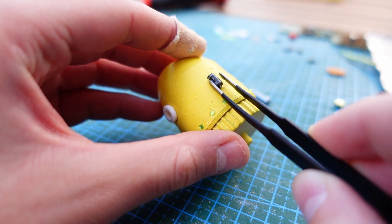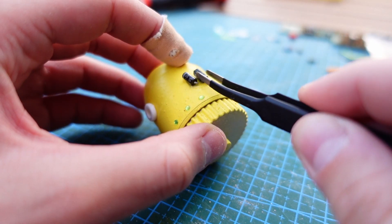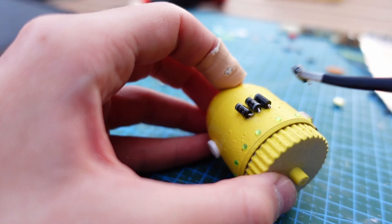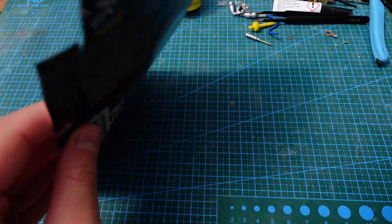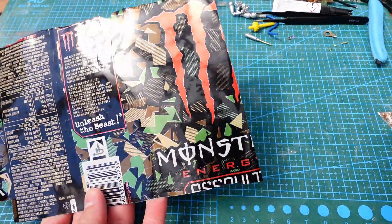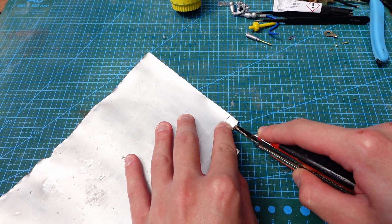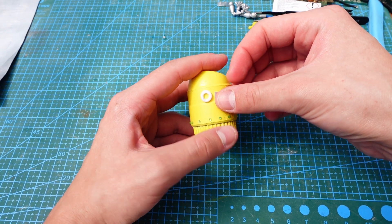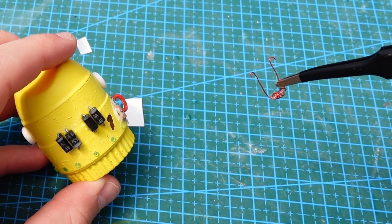Circuit boards often have some interesting pieces to offer. These fusion cores were perfect to add to his back. I then reused a can to cut out smaller bits to create buttons and switches, just like I did with this little door on the side of his body. And I added some wire to connect those fusion cores.